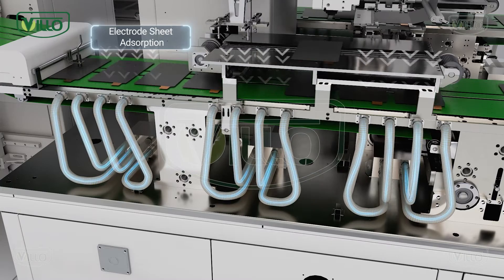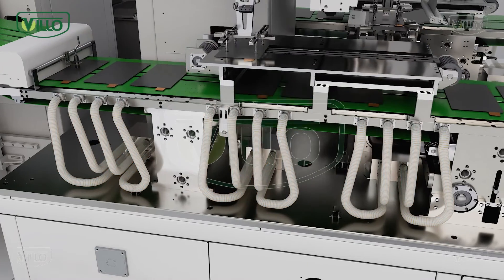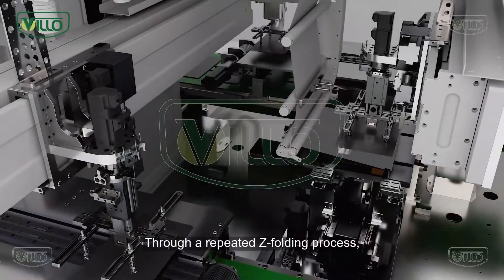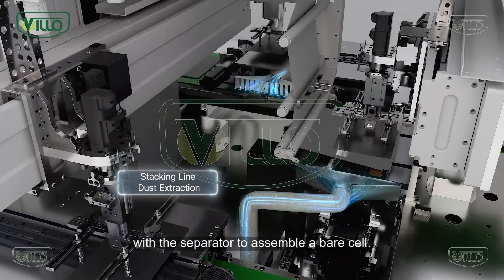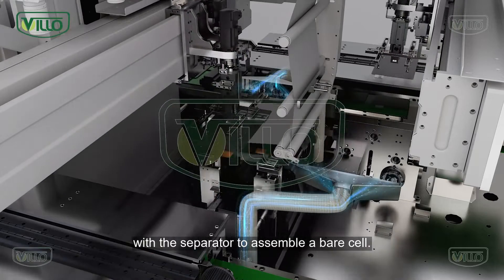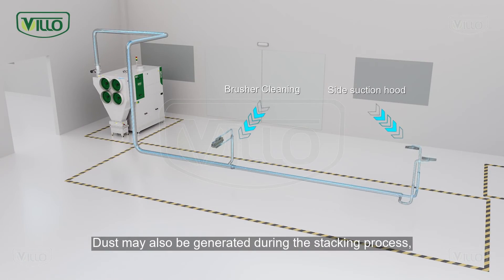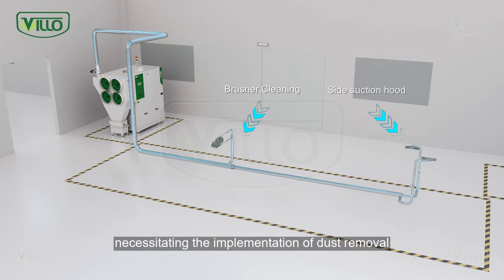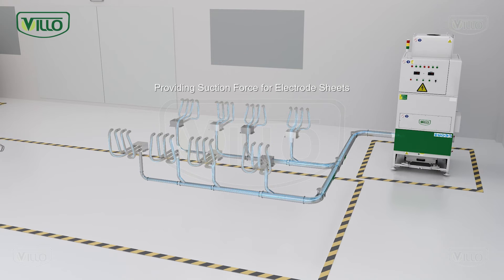Through a repeated Z-folding process, the positive and negative electrode sheets are stacked together with the separator to assemble a bare cell. Dust may also be generated during the stacking process, necessitating the implementation of dust removal either at the suction inlet of the stacking machine or by using a side suction hood at the stacking location.